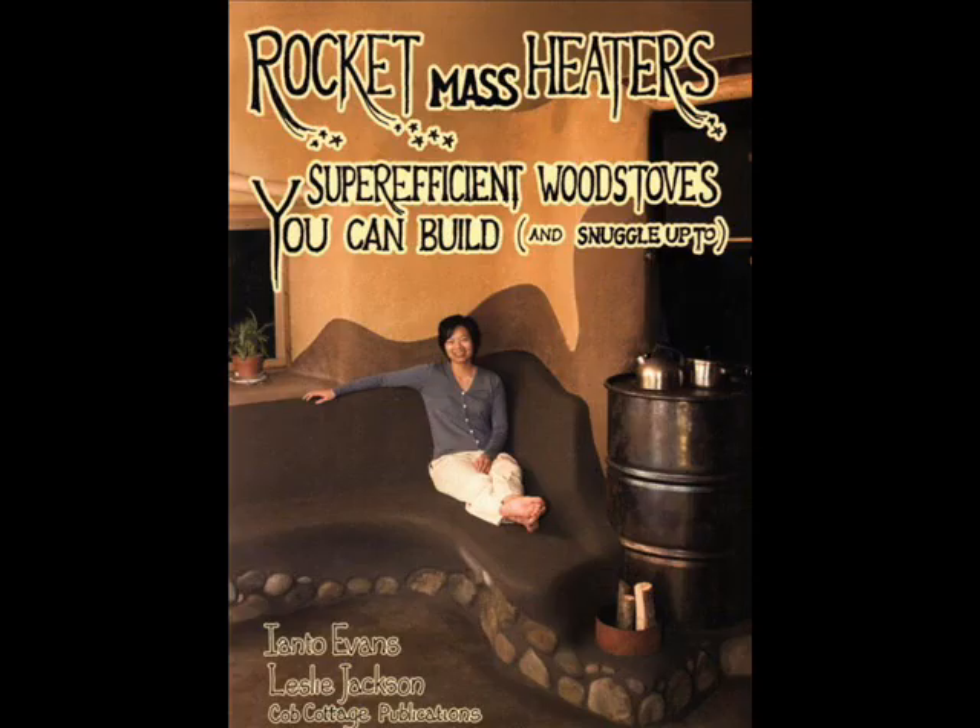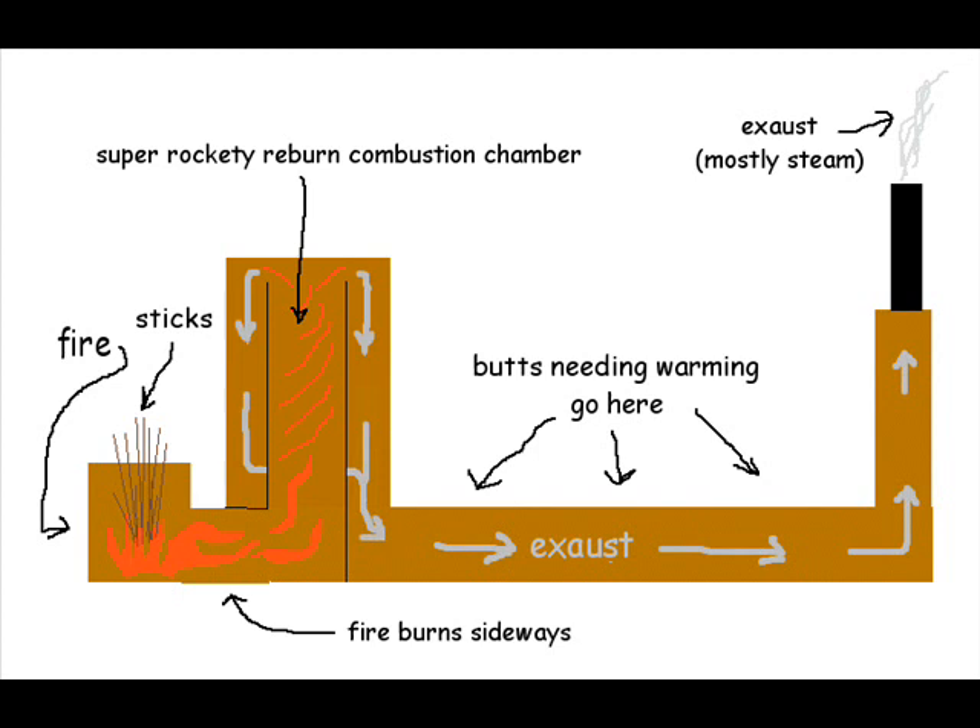This is a tour of 12 heater-type rocket stoves as described in the book by Ianto Evans. A typical rocket mass heater is going to have four parts that we can normally see: the wood feed, the combustion chamber, the thermal mass — usually a bench — and the exhaust.